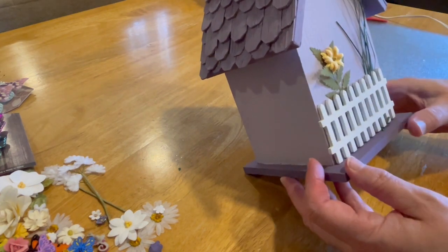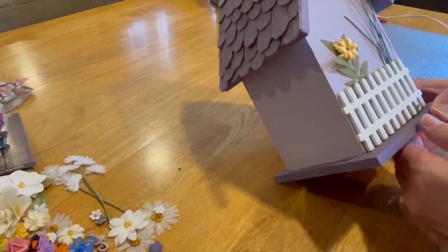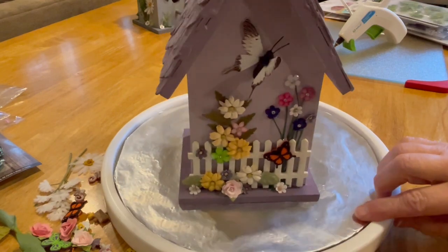Then I began to arrange the flowers on the leaves and stems in different color patterns for this particular birdhouse. And this is how it turned out.